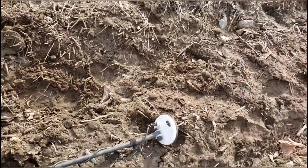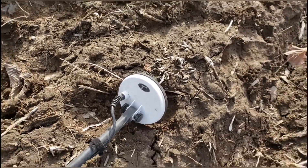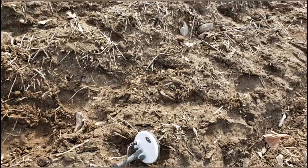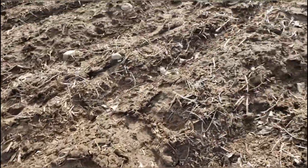The last hour, I'm going to run my five-inch double-D T2 coil to try to get around this iron. And I just got a signal — it's in the 60s, bouncing 60s to 70s.